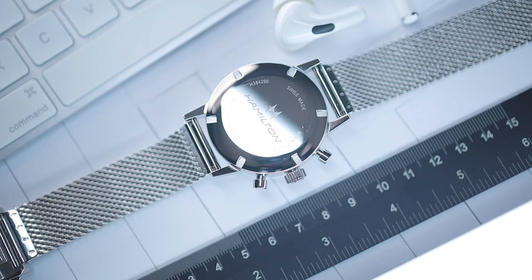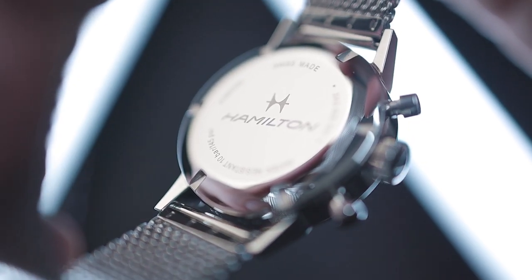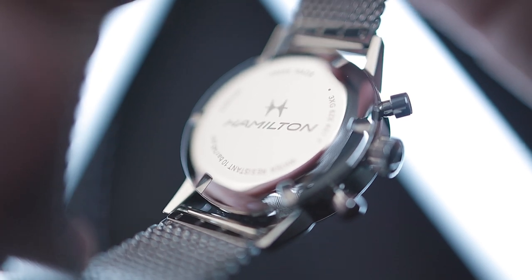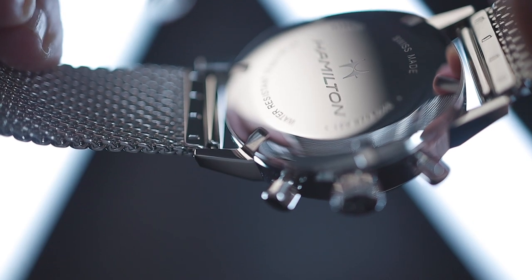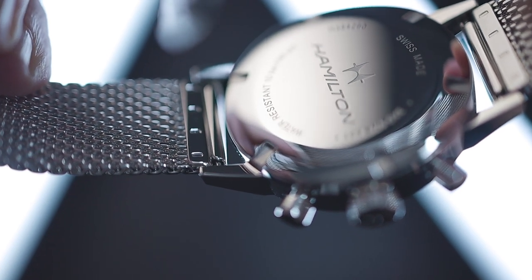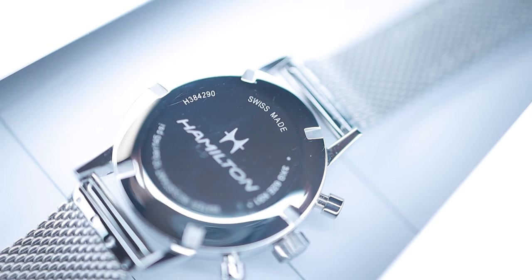The reverse side features a solid case back in high polished stainless steel. At centre we have the same vintage-style Hamilton logo as the dial, engraved into the case back rather than printed. Engravings around the edge state the water resistance, model number and Swiss Made. The case back is screwed down and features recessed notches for removing it with a tool.